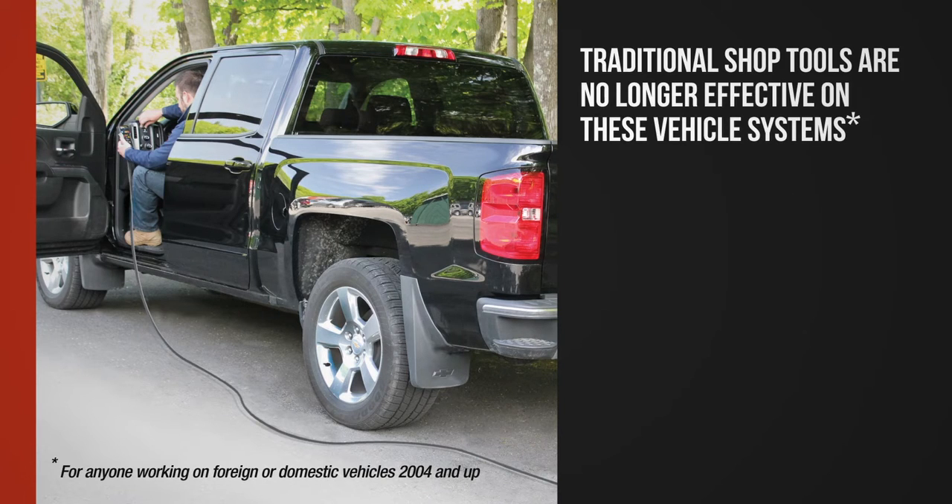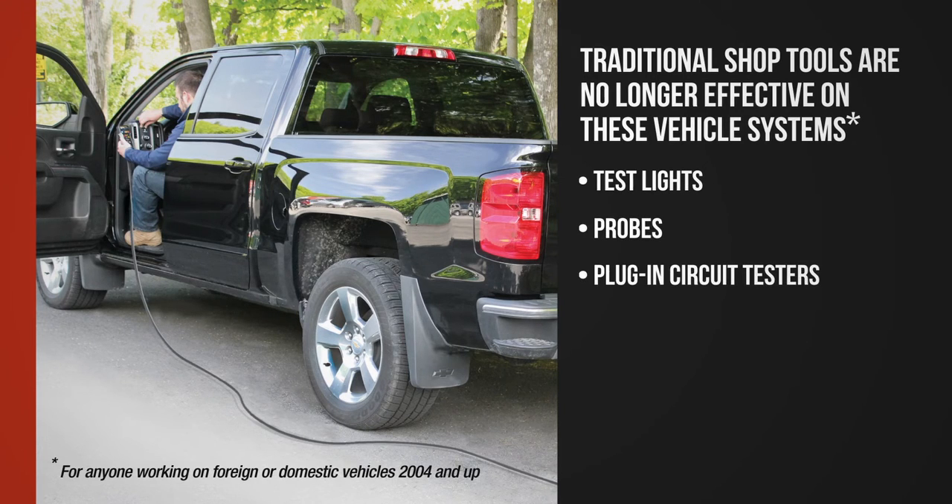Traditional shop tools are no longer effective on these vehicle systems — including test lights, probes, plug and towing circuit testing, and DVOMs.